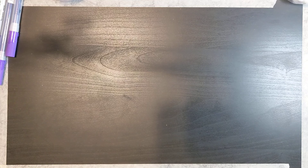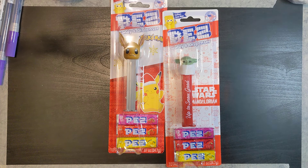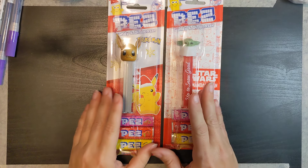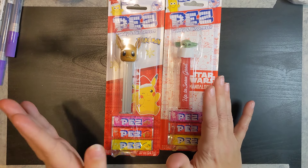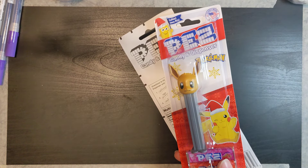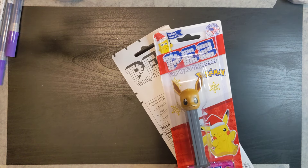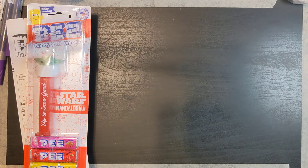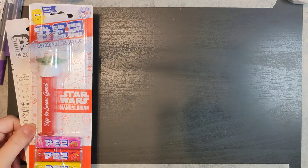The rest is all Walmart, so there's a lot and I'll try to go kind of quick. I got a bunch of PEZ dispensers — they're in a few bags. One son loves Star Wars, my daughter loves Pokémon. They didn't have much choice at this store so I'll try to find more options later.